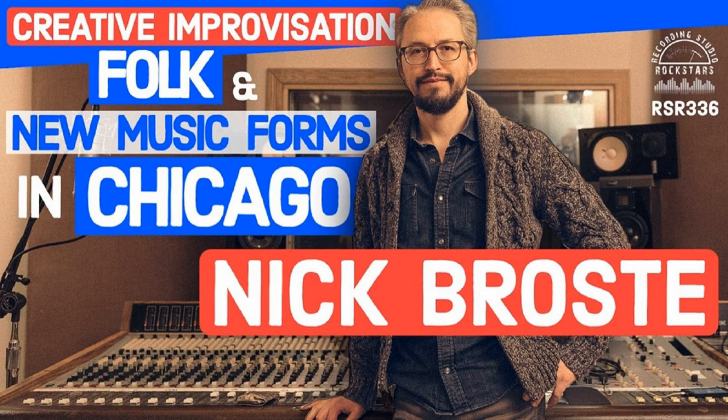This show is sponsored by Recording Studio Rockstars Academy, where you can take your recording, mixing, and mastering to the next level. Start right now with my free introduction to mixing course, Mix Master Bundle. This course will show you how to get pro-sounding mixes from your home studio with free and stock plugins and Pro Tools — and these mixing techniques will work in any DAW, whether you're in Logic, Cubase, PreSonus Studio One, Reaper, or anything you can think of. Go to MixMasterBundle.com to get started for free now.